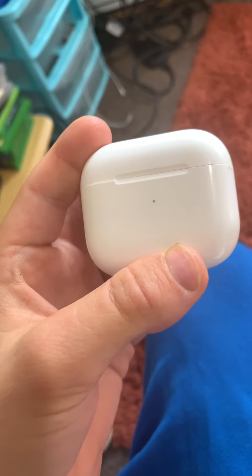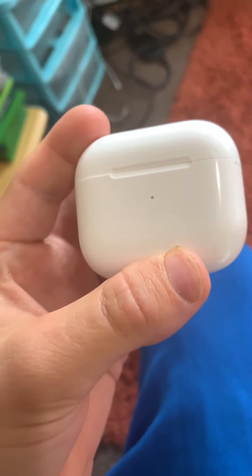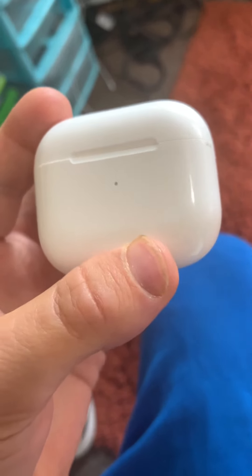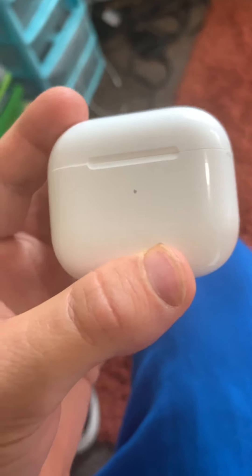What you're looking at here, guys, is my new set of AirPods. I bought these about a week ago, and they arrived today. You're probably wondering, why the hell did I buy AirPods?